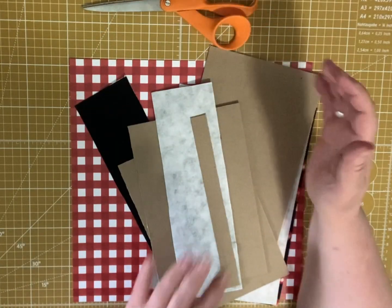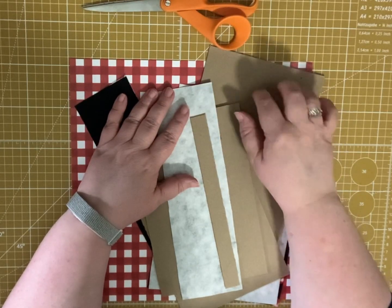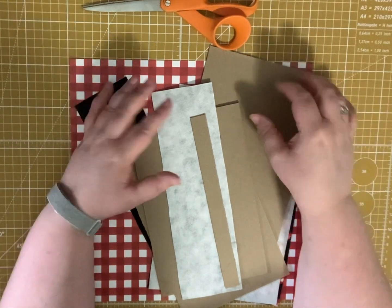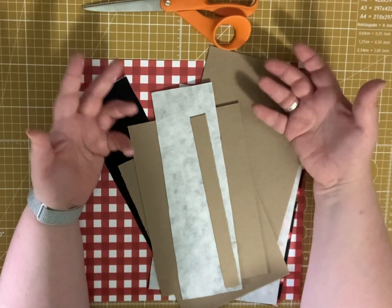I'm going to do a hardcover with you today, and I have all the pieces ready to assemble. But if you don't want to do a hardcover, there are other ways you could do this.